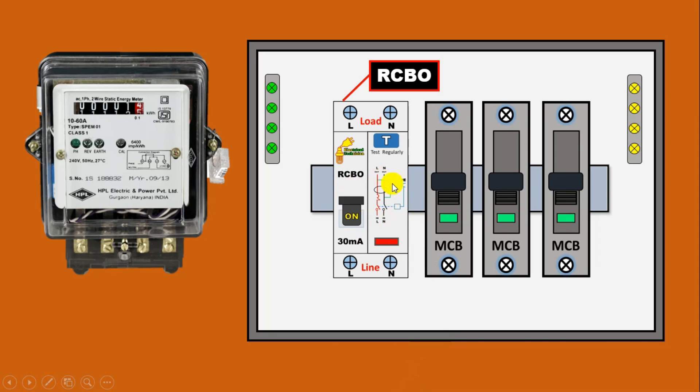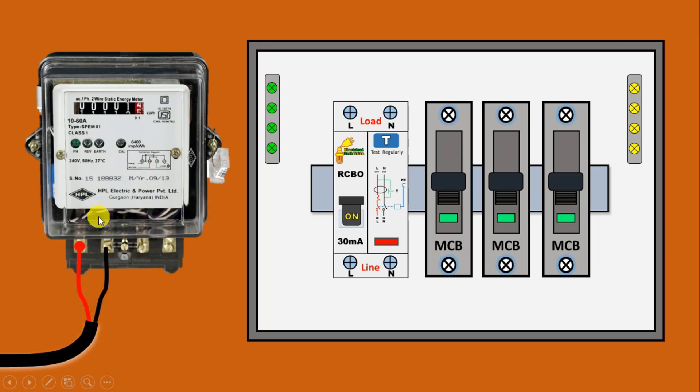Now we are going to do the connection of this RCBO through this energy meter. To this energy meter, power is supplied from the electric pole through a cable. The red wire of the cable, that is the phase supply wire, connect this wire with the first terminal of the energy meter. After this, take the neutral power supply and connect with the second terminal of the energy meter. Now at this third terminal you will get neutral power supply.